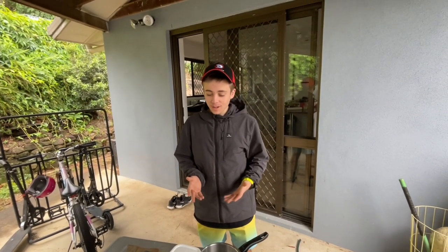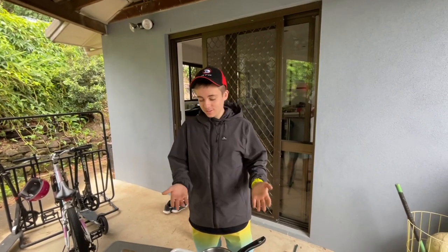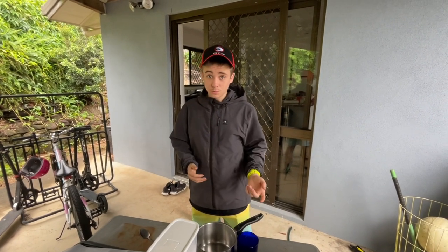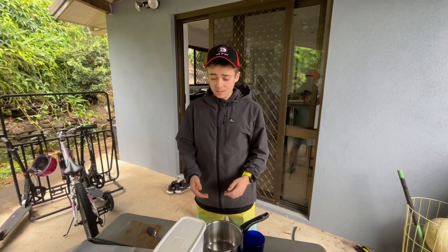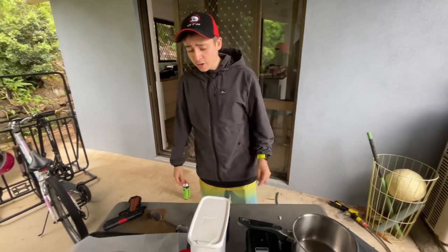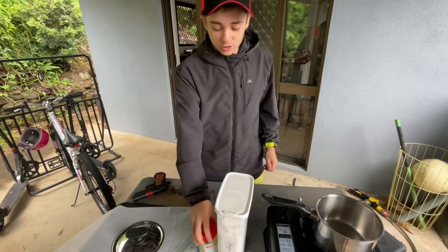I love Breaking Bad, it's one of my favorite shows. Honestly it's inspired me to try this today. In the show they use a prop which is basically just blue candy, and today I'll be making that. It's hard rock candy that they made for the show.